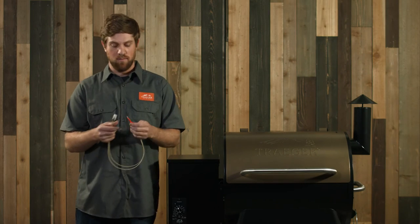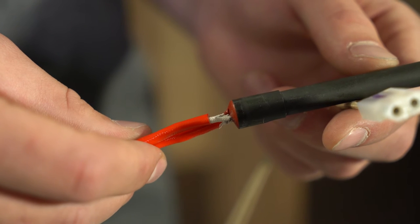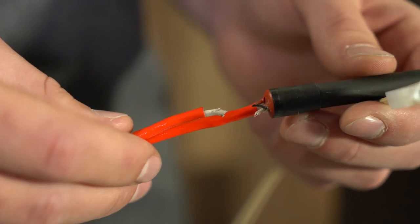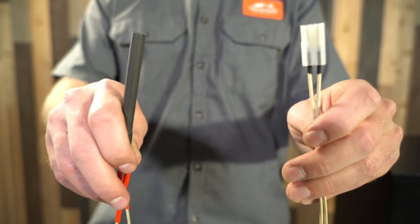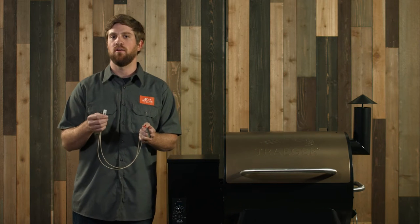If your hot rod is not heating up — I have a hot rod right here from the grill — likely you have some sort of wire damage. If you check near the hot rod you can see any fraying of the wires or the connector that connects to your controller. If you see any damage there, it's likely that you need to replace your hot rod.